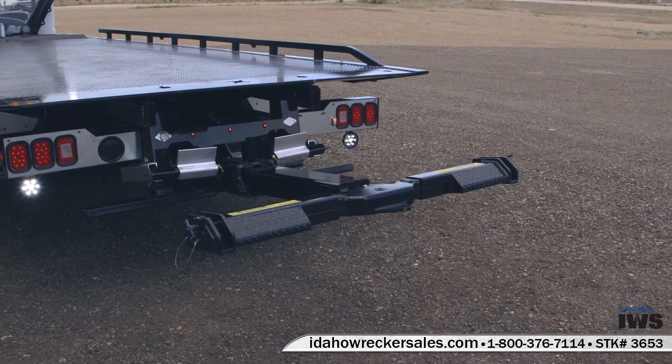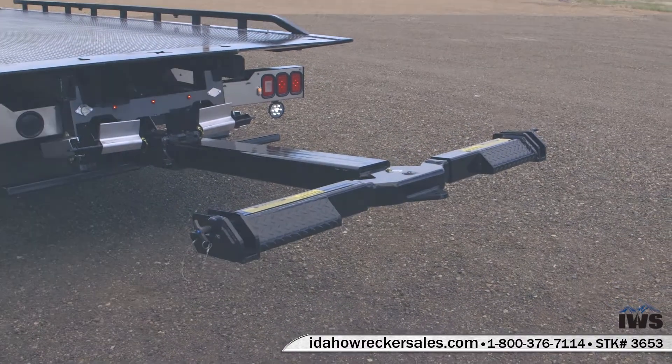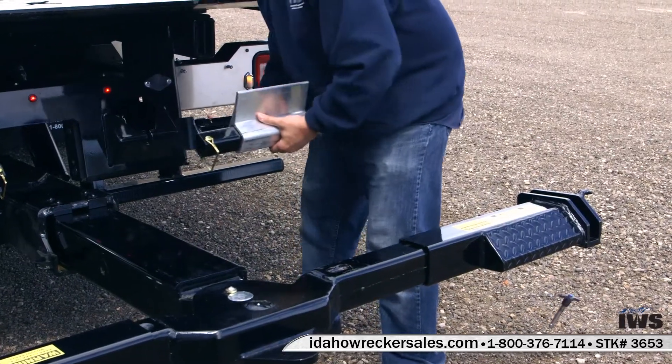Chevron's LCG wheel lift is rated at 4,000 pounds. It's a tried-and-true design. As you can see here, as I move the wheel grids out and place the L-arms in, it's a super simple process and it's very reliable.